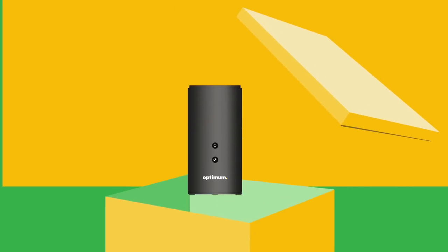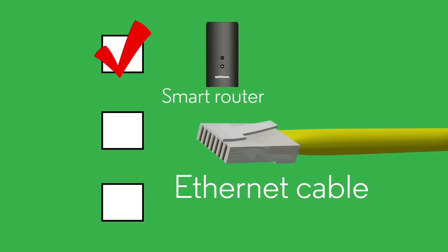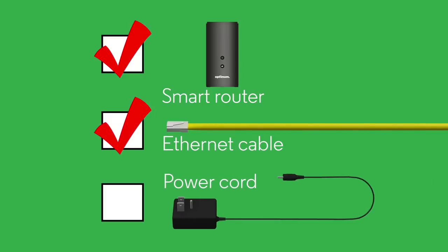Can't wait? Then open that box and make sure you have the goods. Smart router — check. Ethernet cable — can't miss it, it's the yellow connector — check. Power cord — check.